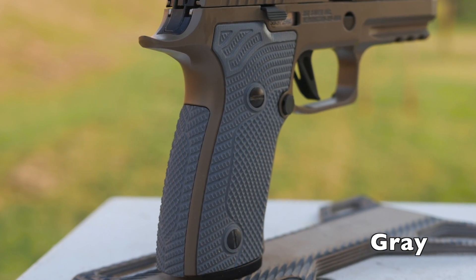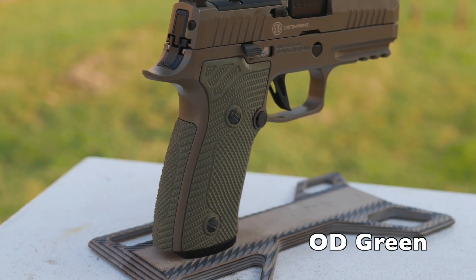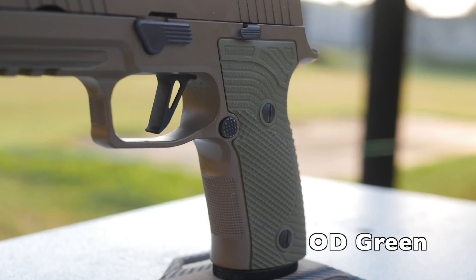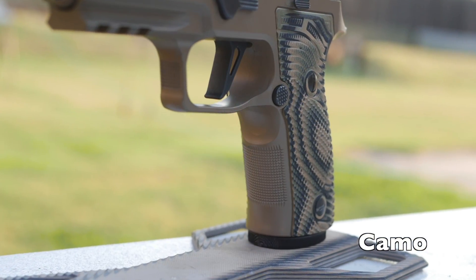I'm now considering buying a new optic for my P320AXG and carrying it because I like the grips that much — it transforms the shooting experience. So if you want to check out the Veloces, you can check them out at lockgrips.com.